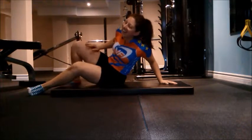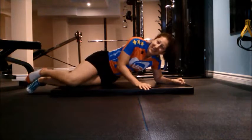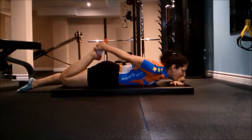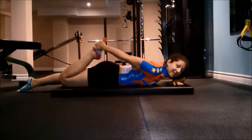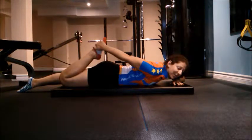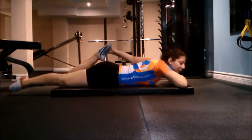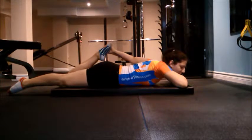We have to stretch out this muscle — I almost forgot! We're going to grab it and pull. Again, 10 seconds to a minute. And then switch.